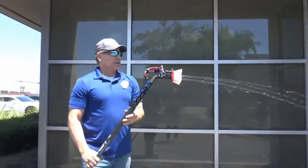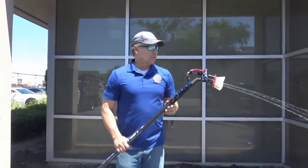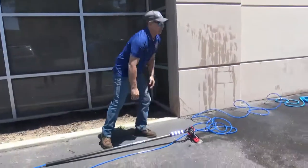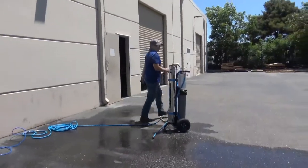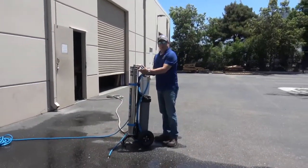This is the performance that you can expect out of the Pure Water Power four-stage RODI system. Now when it's time to exit — when you're done cleaning your windows — there is a shutdown process. You're going to want to put this valve back into flush mode.